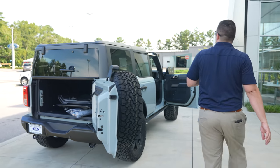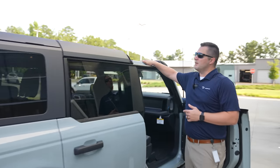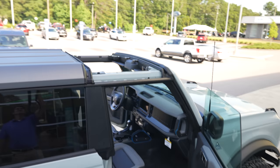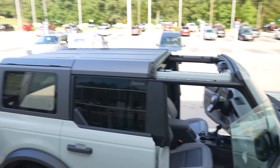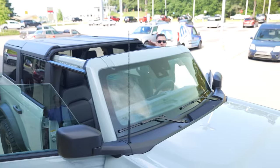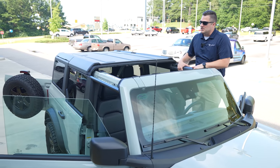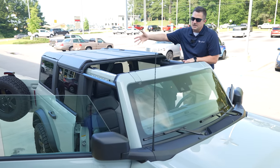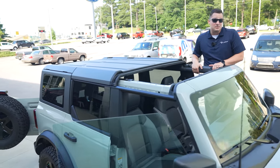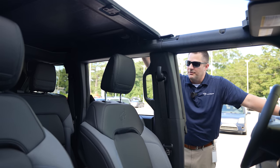With the front panels pulled off, you can see what it looks like with the molded-in color hard top. This is the setup I would roll with most of the time — just rip those front two panels off. As you can see, you've got the ability to have an open-air driving experience without any tools at all, and I think it's absolutely fantastic.